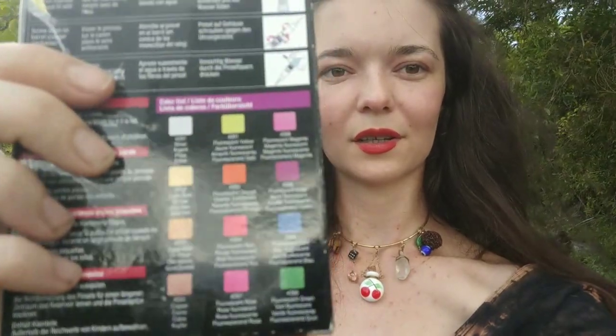Greetings, Ether! I found a pack of Koi watercolors on eBay, so I figured I'll do another unboxing and make a swatch for them. I'm really stoked for this spread — I really like the colors that it comes with.